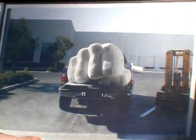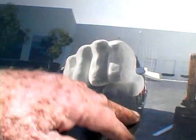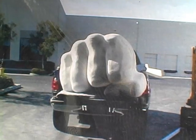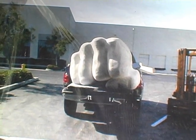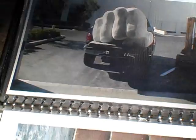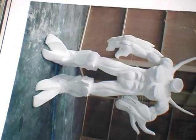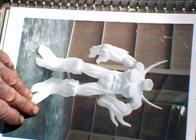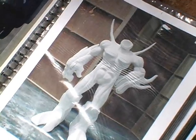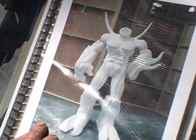Here are some of my very first foam carvings. This is a big fist in the back of a pickup truck on its way to the hard coater — I did that for a WWF wrestling event. And this one I did for a video game; it's headless right now, and I'm going to add the head later. It's life size.